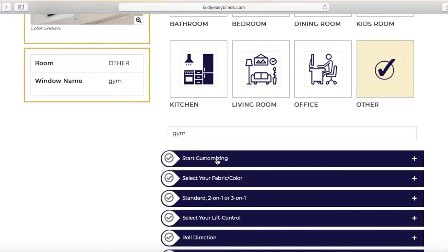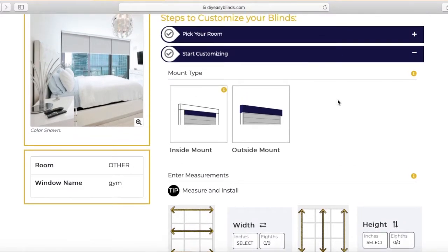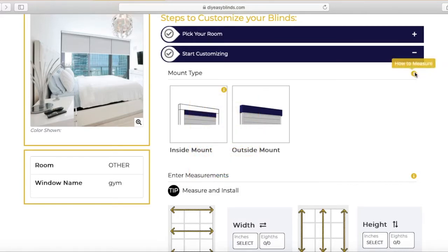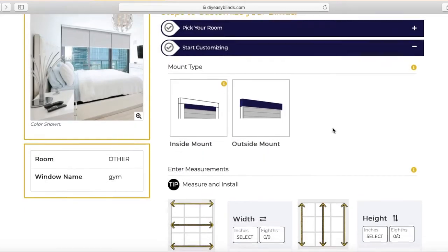Next step: start customizing. You have to choose inside or outside mount. You can hover over the yellow eye icon for information and that will tell you what it is. To the right, another eye will tell you how to measure for inside and outside mount and bring you to a video. I'm going to click inside mount.